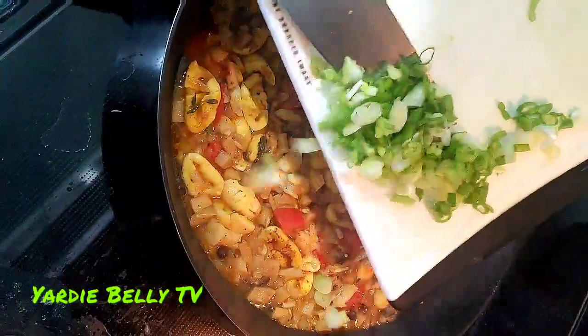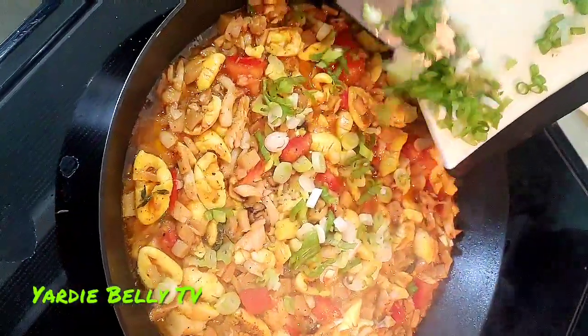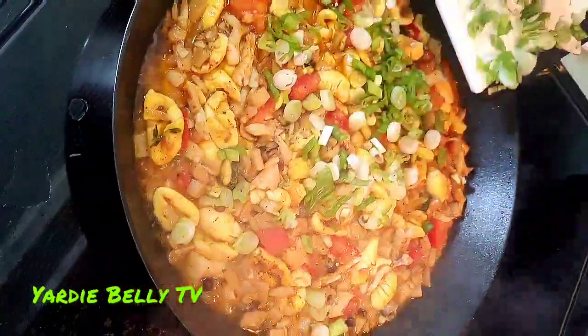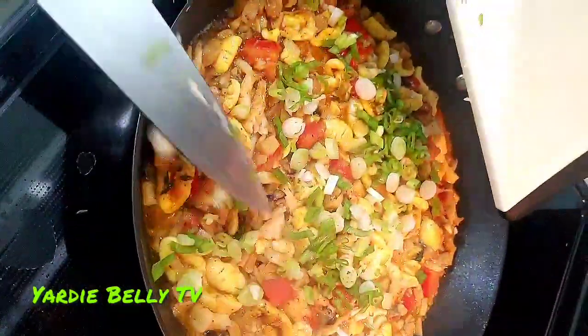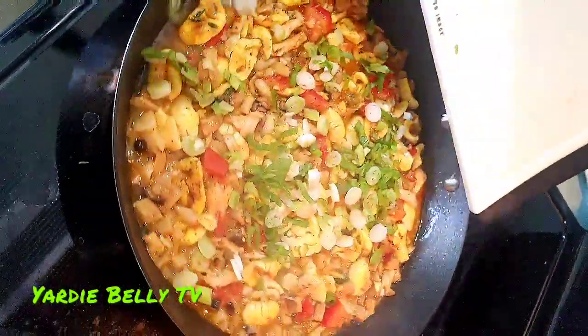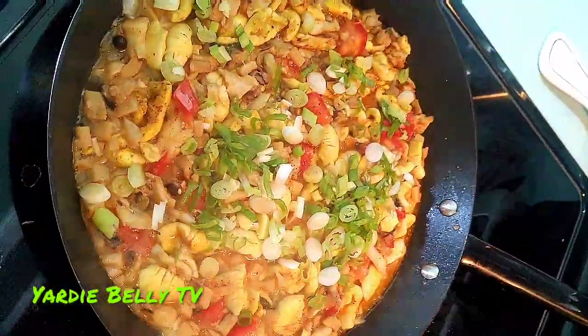Almost ready. I'm going to finish up with the scallions. I like when the scallions still have a semblance of green — not necessarily crunchy, but added in nicely. And that's it — put it on a plate now.